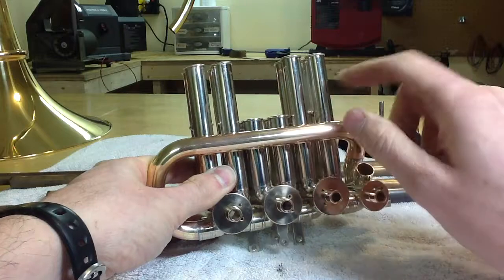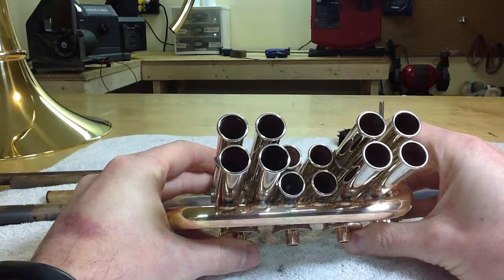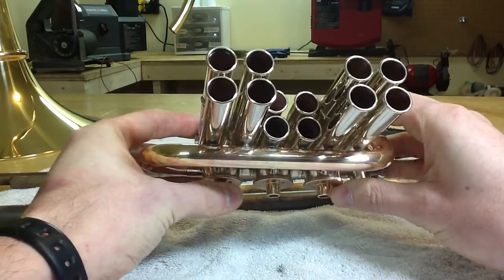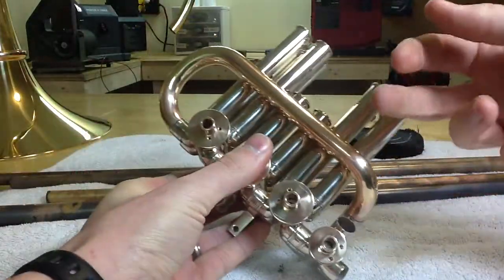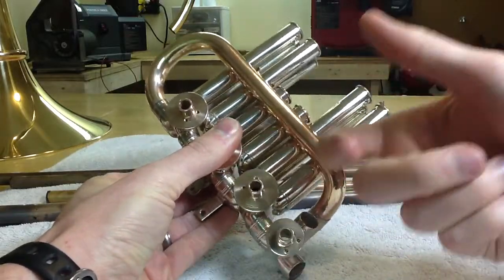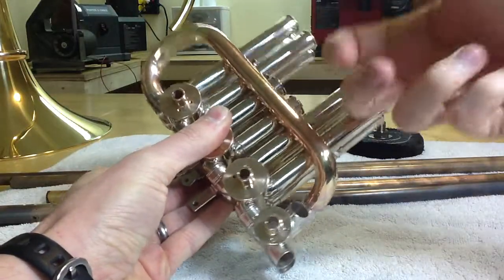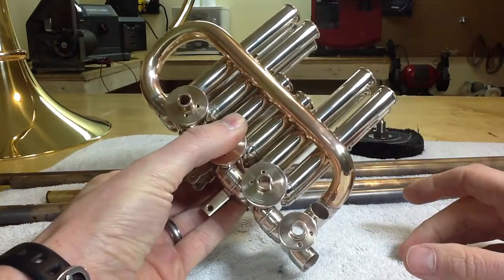The main reason that I'm doing it this way is because I'm trying to get the entire valve section to vibrate as a single unit, rather than having different parts allowed to vibrate independently. As I tap on this valve section, no matter where I tap, I get the same kind of sound. Basically, energy is being shared along the section as a full unit.